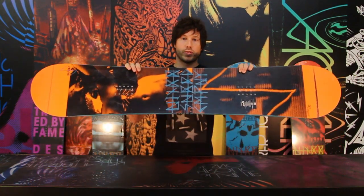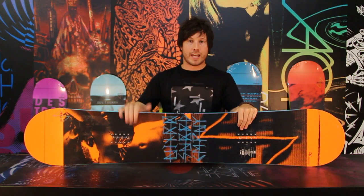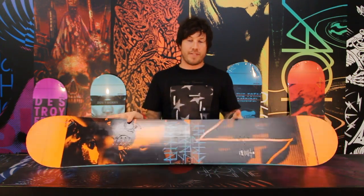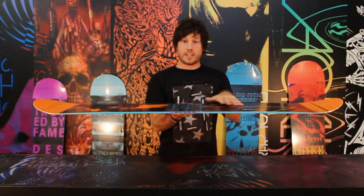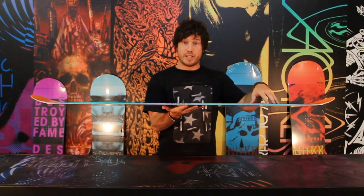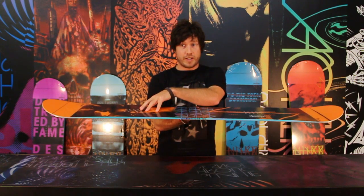Today we're going to be talking about the Nitro Swindle. It is one of the best-selling jib sticks in our line and you'll see everyone on our team riding this in the park or in the streets at some point. It features zero camber, which means that it's completely flat. You get the best of both worlds — the pressability and flexibility of a reverse camber board and the pop and stability of a standard camber board.